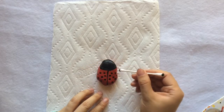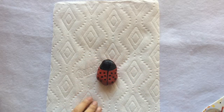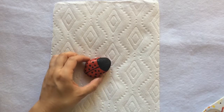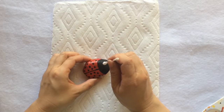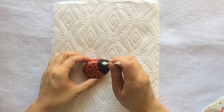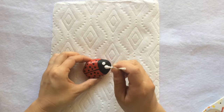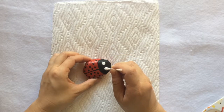The black paint on the head area is dry, so it's time to move on to the next step — the eyes. Still use the Q-tip to dot a white dot on the black head area of the ladybug. Maybe make the dots slightly bigger than the dots on the wings. Yeah, that looks better.